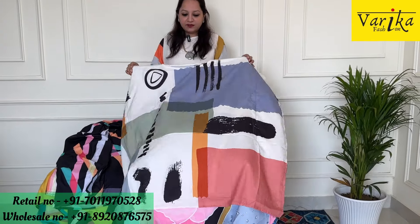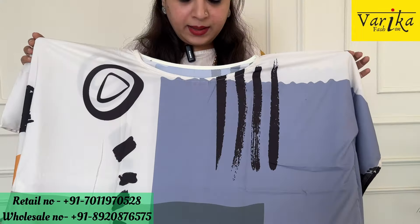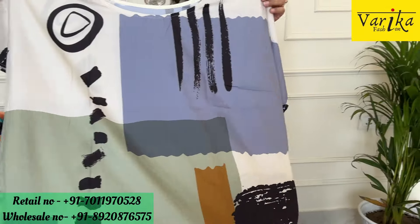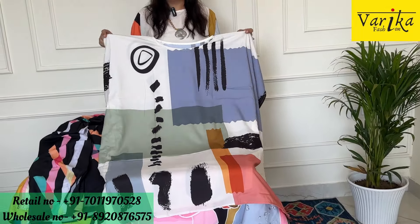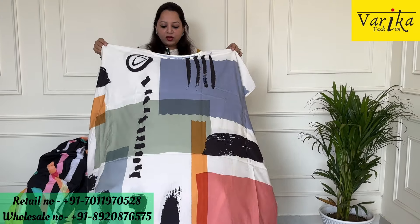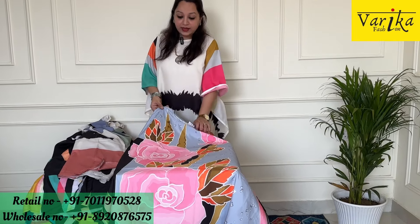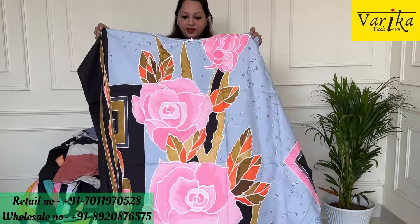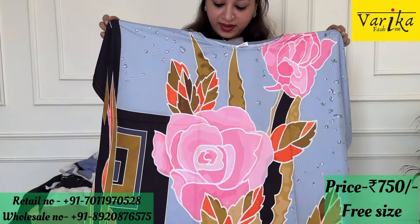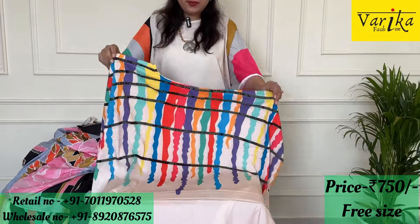Now I am showing you some short kaftans. As I told you, you can wear them on jeans. These are in crepe fabric, also very comfortable to wear. You can wear it on jeans, wear it as a dress, or in short dresses. You can wear it on vacation — it will be very good to wear. The price range is ₹750. All are digital print and abstract print. The next piece is a rose print — very beautiful leaf design with a rose print. I love it as a dress.